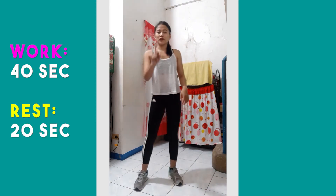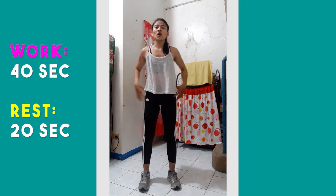Okay, so for the whole program, we're gonna do each workout for 40 seconds with a 20-second rest. So for your first movement, you'll do a neutral squat. Position: legs hip-width apart, and just do a squat with me.